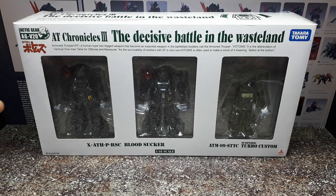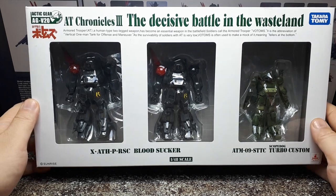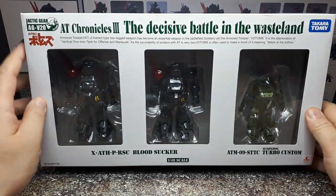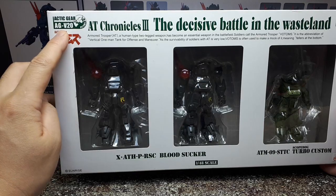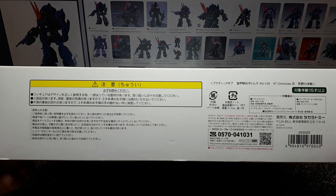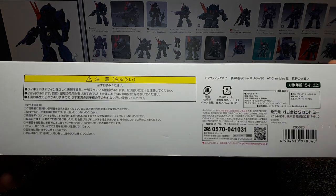Hello again, Actic Gear Collectors. 1/48 scale Votoms robots — that's what these are all about. They're made by Takara Tomy. This is AG-V20, and there's a date on this — it'll probably be on the piece of paper inside. There never seems to be a date on the outside of the box.